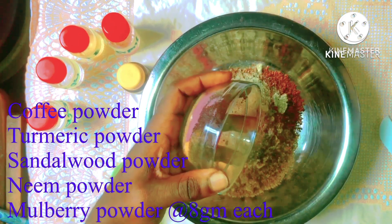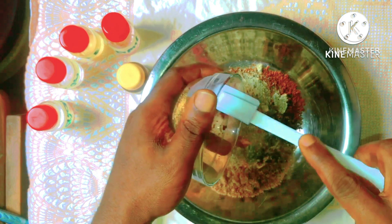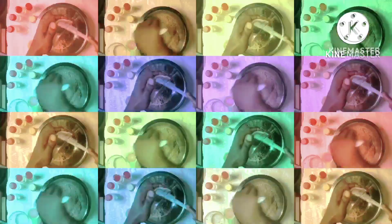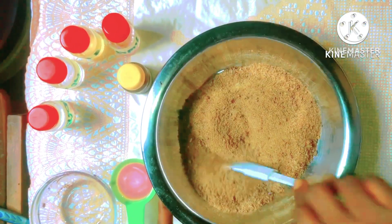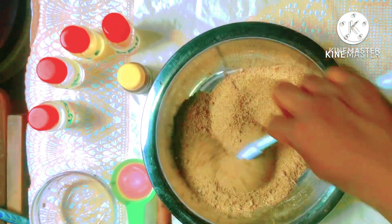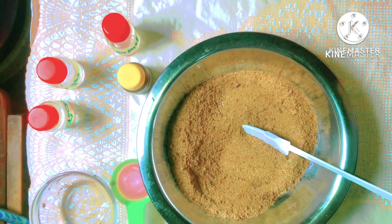Next I'll be going in with my botanicals. Here I have a mixture of powders that are going to help with hyperpigmentation, they're going to help with clarity of dark spots, and they're just going to help with the general overall complexion of your skin. Now if you're someone that suffers from cellulite or stretch marks, this coffee scrub is definitely for you.